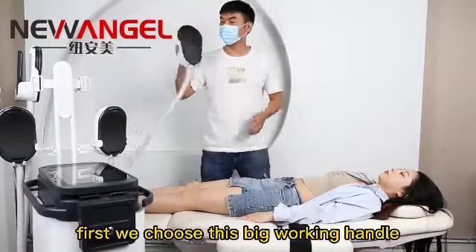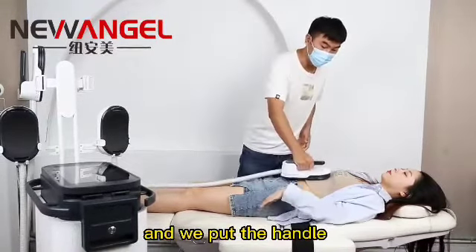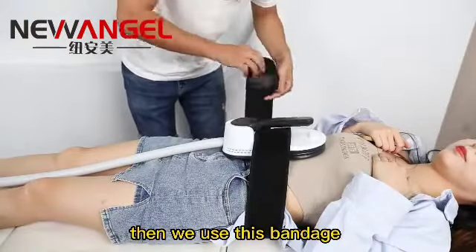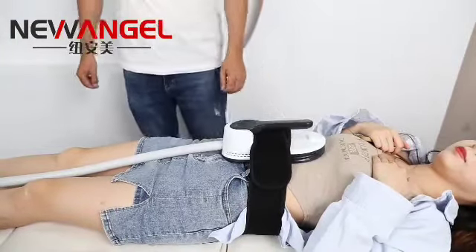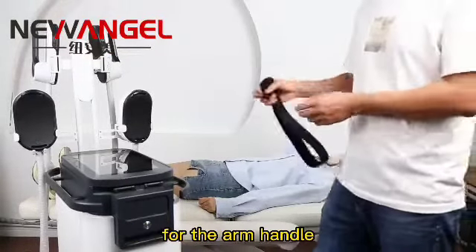First, we choose this big working handle and we put the handle on the treatment part. Then we use this bandage to fix the handle. This is the small bandage for the R handle.